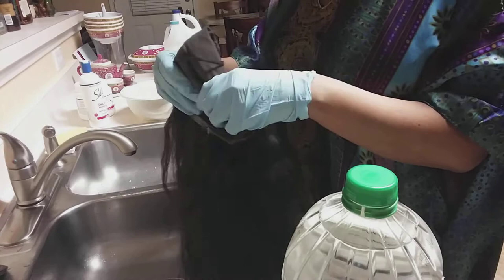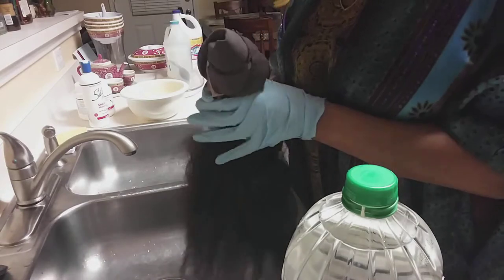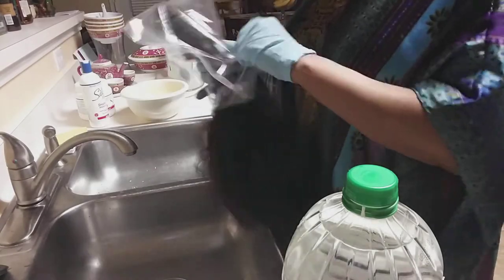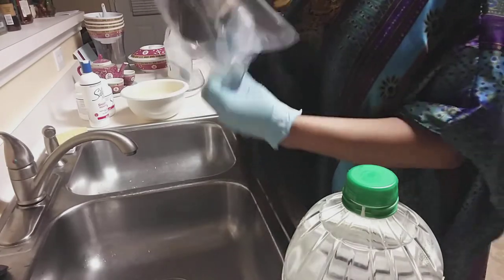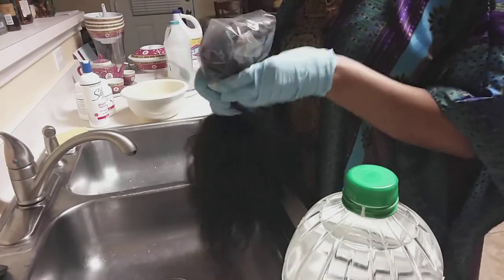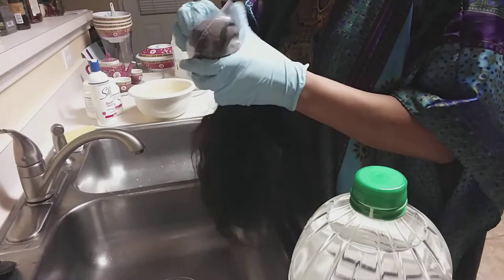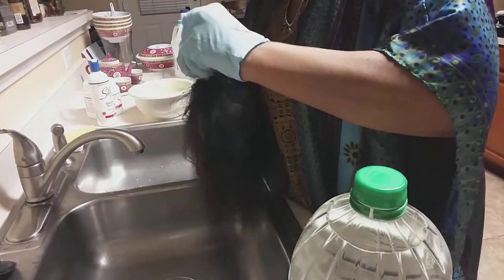Here I'm just taking my lace wig unit and wrapping it really tight, because you cannot afford to get any ammonia, bleach — none of that — on this cap. If you do, it's over. You're going to need a gallon plastic bag. If you don't have one, you can get a Walmart bag and it'll work just as fine — just maybe use two or three instead. I'm going to secure the unit and make sure none of the lace is out, and get a goodie band and wrap it around to make sure no water, bleach, or ammonia gets on the lace.